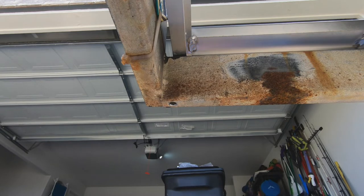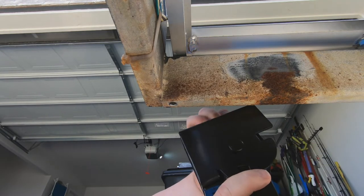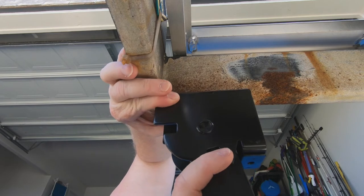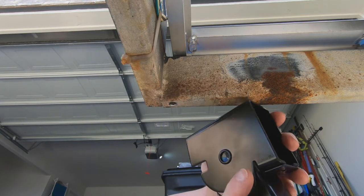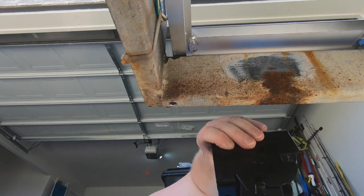I'm holding the bolt up and testing it out to make sure it will work as intended. Then I'm holding the jack back up, aligning it, and marking the second hole.